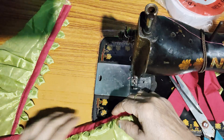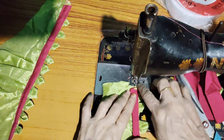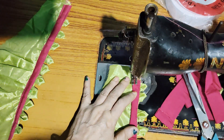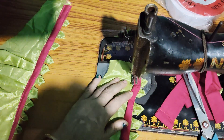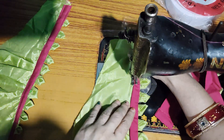You can see it. We will stitch it like this. You can see it. I have put it in my baguette. You will be careful and also make it like this.